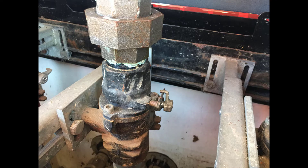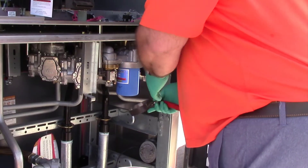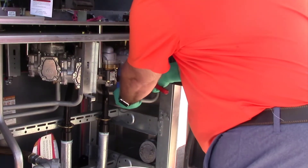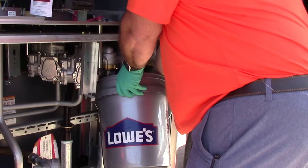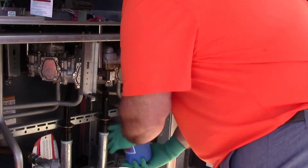Begin by tripping the shear valve. After you've tripped the shear valve, take your filter off. Once you've removed the filter, save the filter gasket. You can put the filter gasket on your line testing rig.